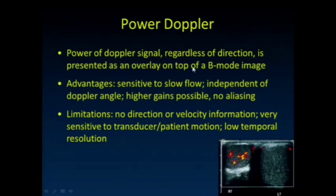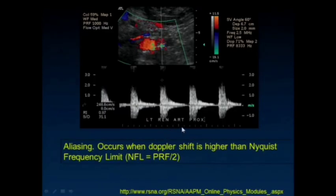With power Doppler, we get a good signal regardless of the direction of flow. It's presented as typically a hot-iron overlay on the B-mode image. It's very sensitive to low flow and is independent of the Doppler angle, so we have higher gains possible and there's no aliasing. The limitation is that there's no direction or velocity information obtained. It's also very sensitive to transducer and patient motion, and we still have low temporal resolution.